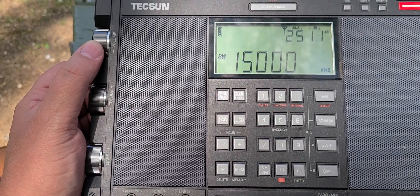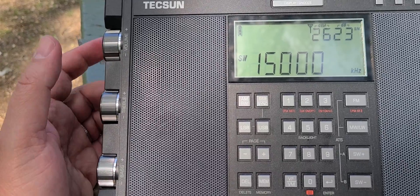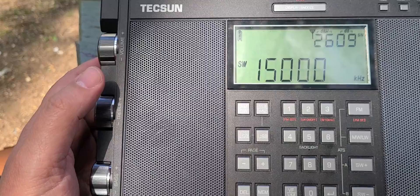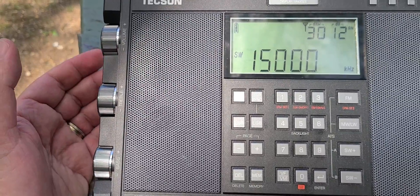That's how you calibrate the Tecsun H501X. By the way, any other Tecsun — the PL-330, the PL-990X, the PL-368 — all have the exact same procedure for calibration.